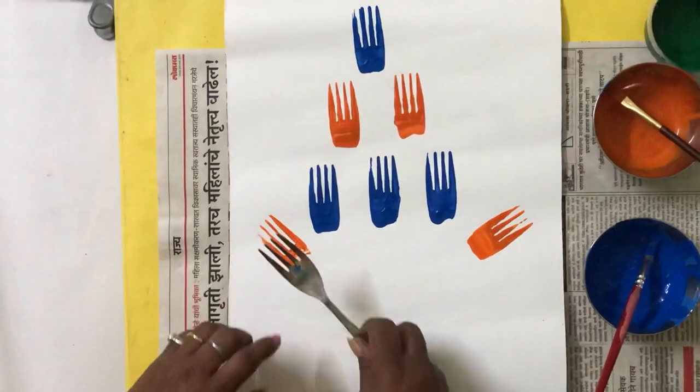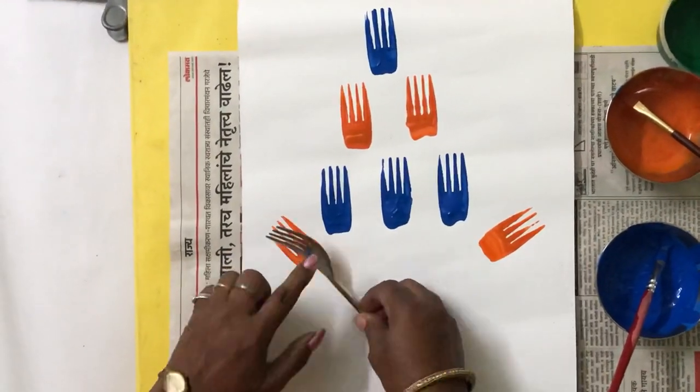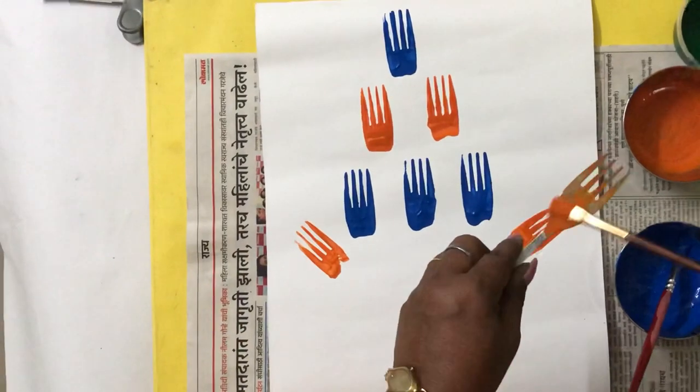After you complete this, I will show you how to convert them into a bunch of flowers.